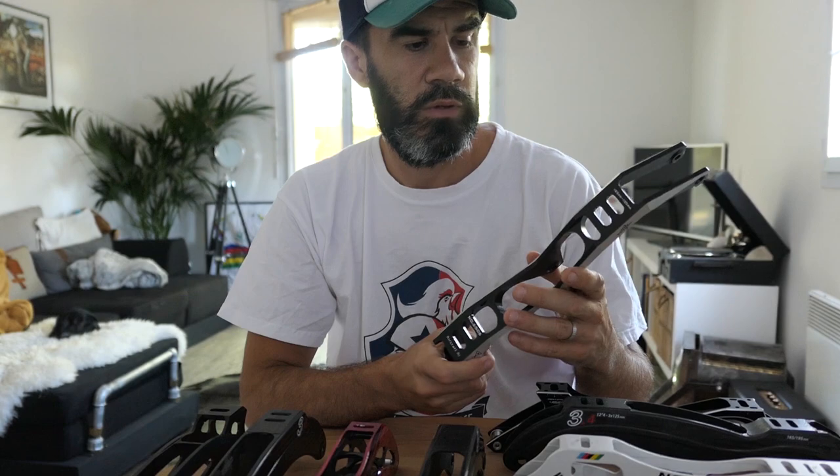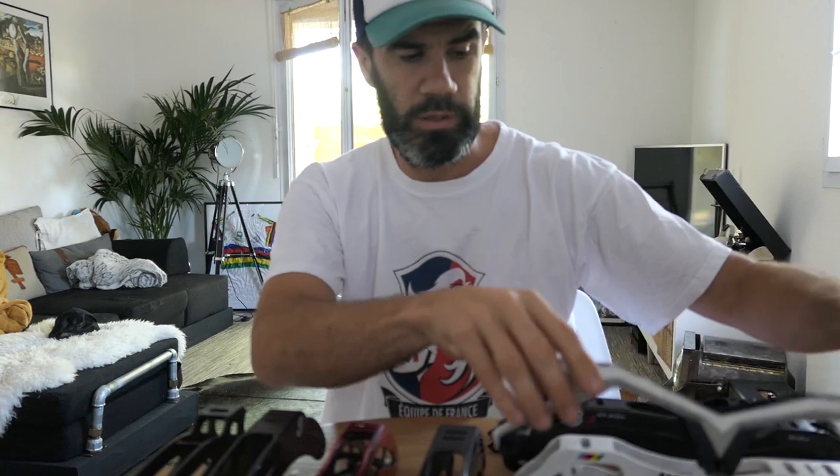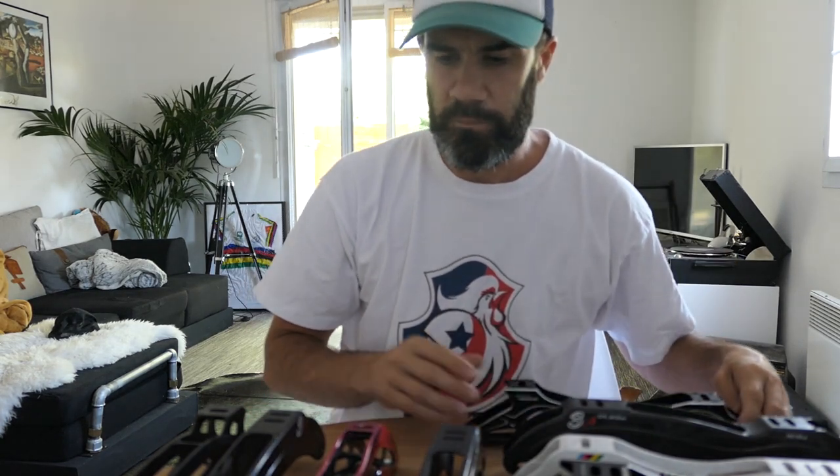One of the widest frames I've skated on 3x125 is the Seagull frame — it's super wide, which makes it comfortable but also more difficult to do the double push. I think one of the best compromises for shape is the Powerslide Triple X — it has the best shape for this part of the frame. Some other frames are wide at the front like the Powerslide but very thin at the back, which also makes it difficult to control the outside and inside edge.